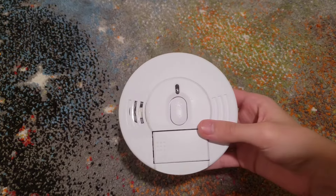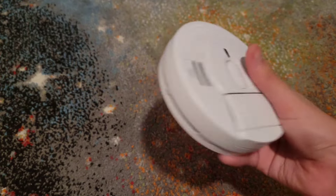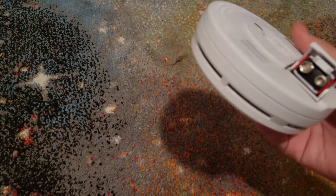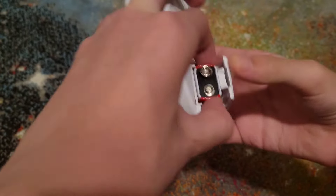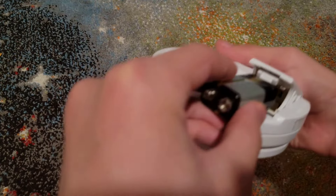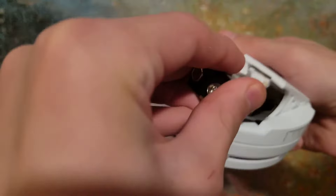This next one is the Kidde model 2060. It's chirping because of the battery. This one is very easy — you don't even have to take it off the ceiling. You just have to lift this flap up to open the battery compartment, then take out the old battery. Get your new battery and slide it in. Negative is on this side, so it goes toward the back.